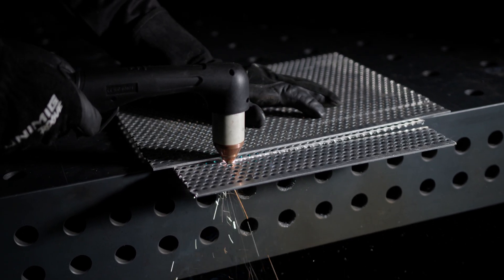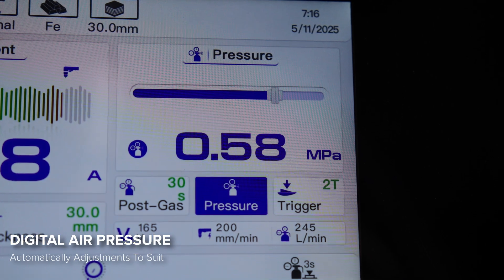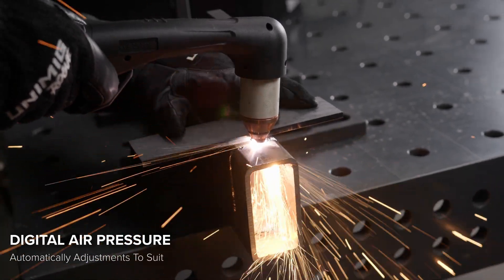To keep your performance consistent, the digital air pressure regulation system automatically adjusts the output pressure based on your selected cutting mode. There's no manual fine-tuning required. Just connect your air compressor, and the machine will regulate the air pressure for you.